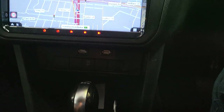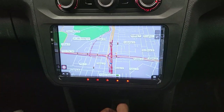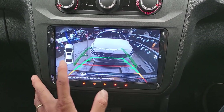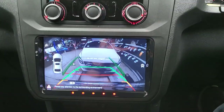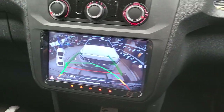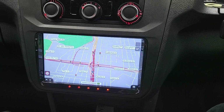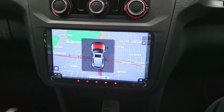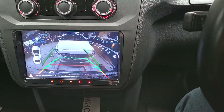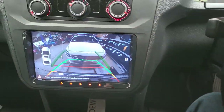We can now turn on the reverse camera and you can see the parking sensor guidelines show up on screen. We also demonstrate the dynamic steering guidelines — moving the wheel fully to the left, then back to straight, then to the right, and back to straight again — so you can see how the guidelines respond to steering input. That's the reverse camera demonstration.